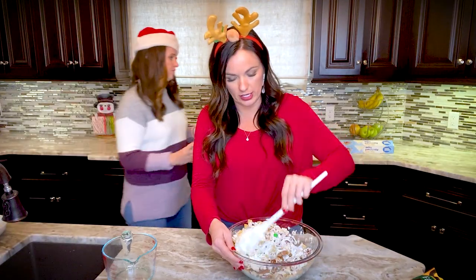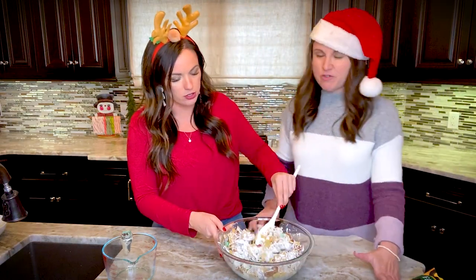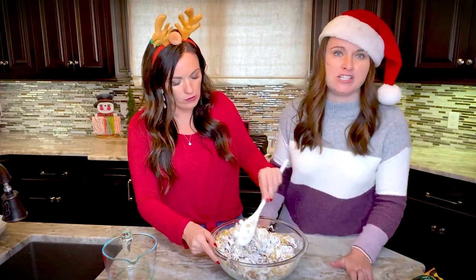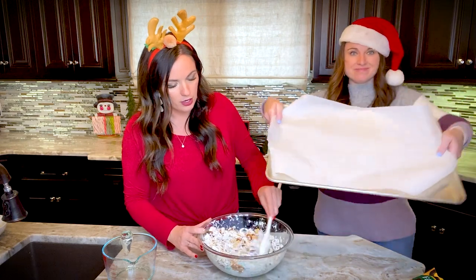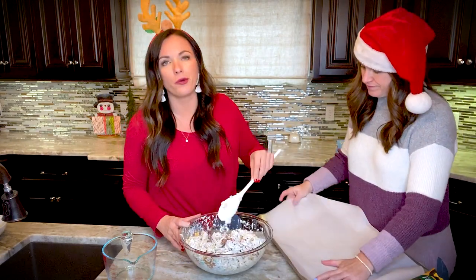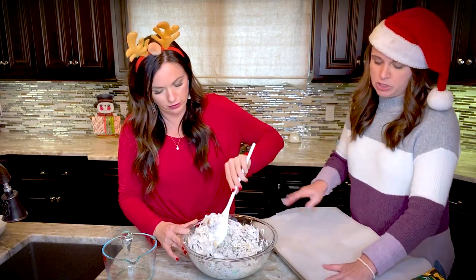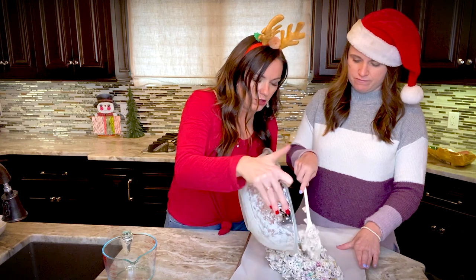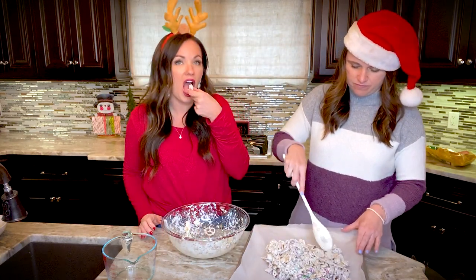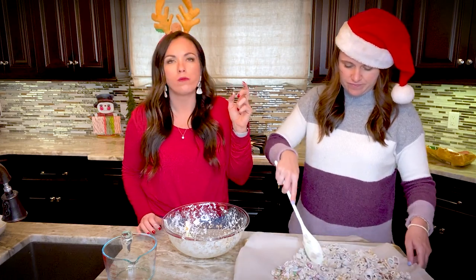It just looks like Christmas — all white, like snow. We lined our cookie sheet with parchment paper, which I highly recommend because it's easier to get it up and you don't have to wash the pan. You can also use wax paper or foil — whatever you prefer or have on hand. It's looking really good!